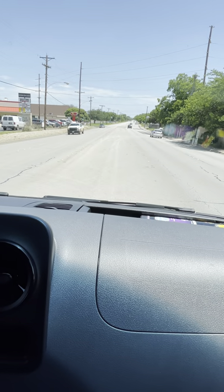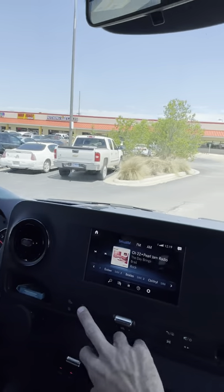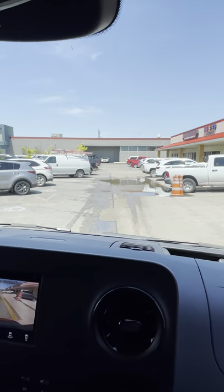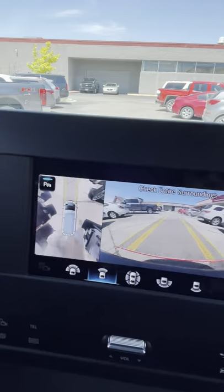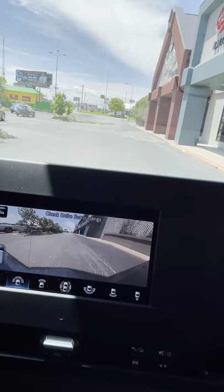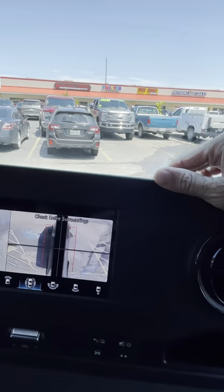We'll wrap up the video by showing what the parking cameras do when actually pulling into a spot. The parking sensors turn on under about 10 miles an hour. In the parking lot you've got your top-down view, left and right views, and a view right in front — or you can switch to a wide angle all-front view, useful for seeing how close you are to a curb or light pole fixture. You can also turn on the full 360 view, which shows how you're pulling into a spot really nicely so you can get right in the lines.